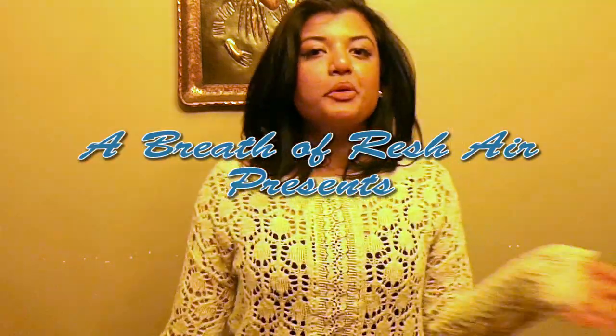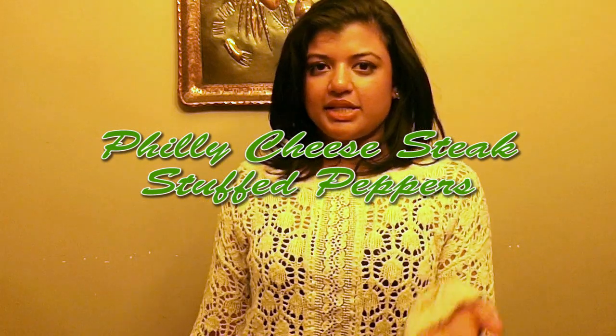Hi, welcome to A Breath of Rush Air. My name is Rush and today we're going to be making Philly cheesesteak stuffed peppers.